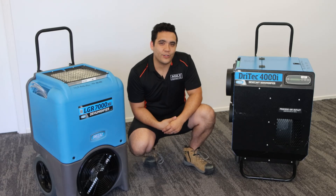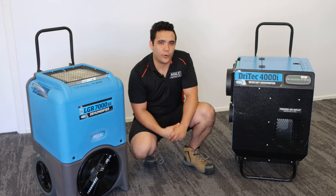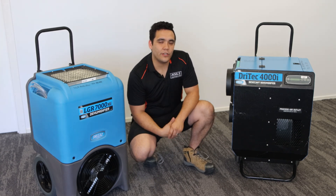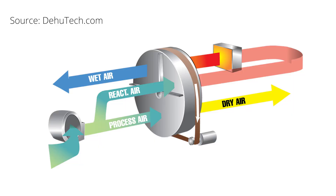Desiccant dehumidifiers, on the other hand, do not use condensation to remove water from the air. They rely on chemical attraction. They do this by the use of a desiccant wheel. This wheel consists of small passageways containing silica gel, the same found in little packets to keep shoes dry. When wet air is passed through them, the water will adsorb to the surface of the walls. The air then exits as cool dry air.